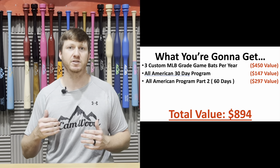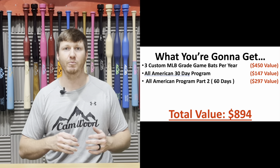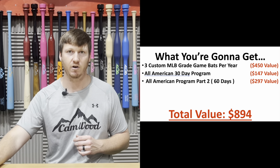So inside the subscription, you're going to get a custom game bat every four months, access to the All-American 30-Day Program, and access to the All-American Program Part 2 — a total value of $894.